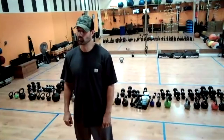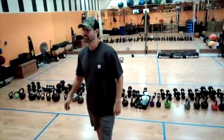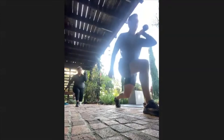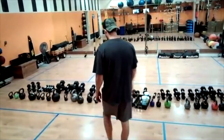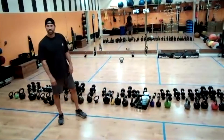All right, let's keep going. Last 15 — 14, 13, 12, 11. Ten seconds — 10, 9, 8, 7, 6, 5, 4, 3, 2, and one.